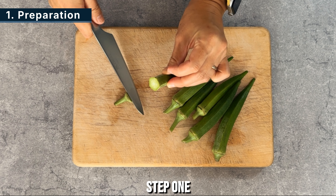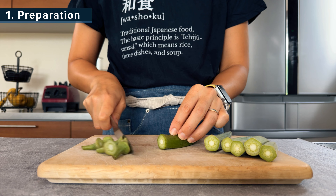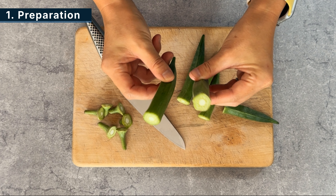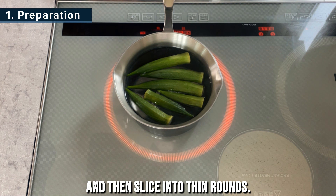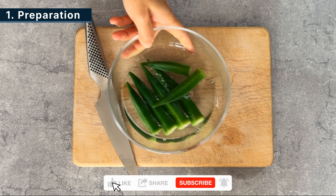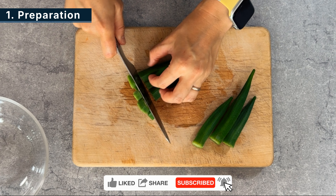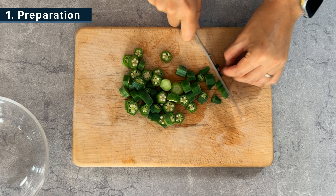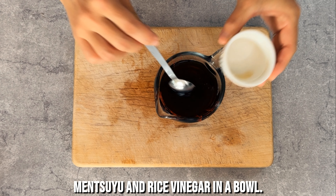Step 1. Trim the stems of the okra. Boil for 1 to 2 minutes and then slice into thin rounds. To make the soup, combine the mentsuyu and rice vinegar in a bowl.